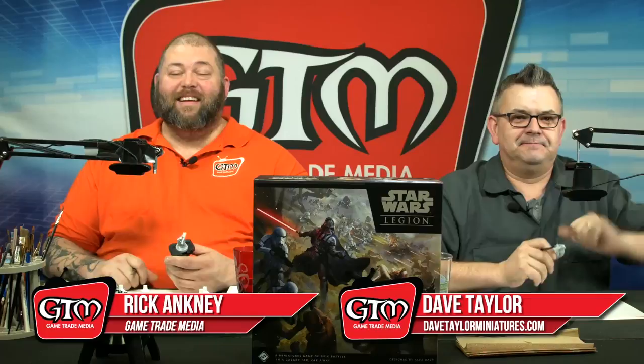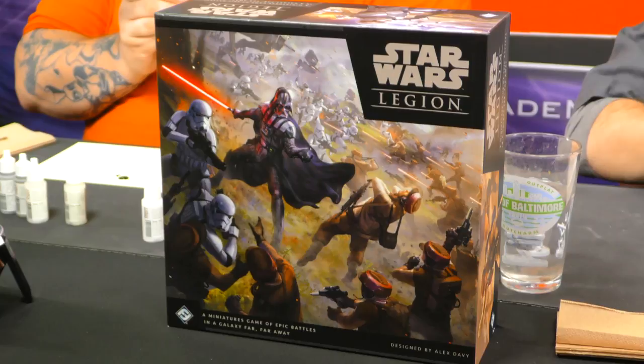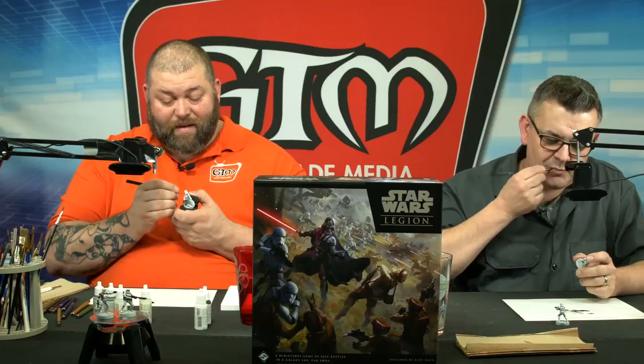I'm Rick, and I'm Dave, and we're here to paint some Star Wars Legion. We hope everybody who had a chance to see the replay of the pre-recorded show from when we filmed last Thursday with Drew enjoyed seeing that today — all his thoughts on painting white and Stormtroopers. Speaking of painting Stormtroopers, we're continuing to paint the Stormtroopers from Star Wars Legion from the core box set here.